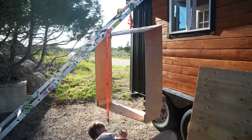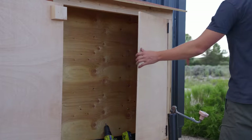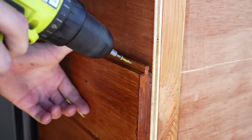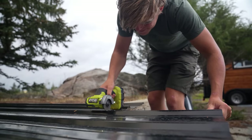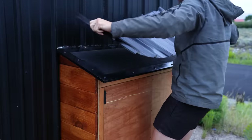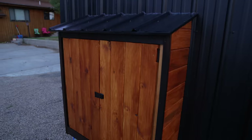The first thing I needed to do is build an exterior box to house solar components, because I didn't want those taking up any of the sweet, sweet space inside. I used a lot of the same materials I did for the house itself, like cedar siding and metal roofing, to make sure this box stayed consistent with the rest of the build. The end result is a beautiful, accessible space to store the electrical parts.